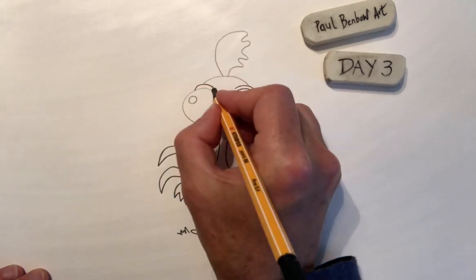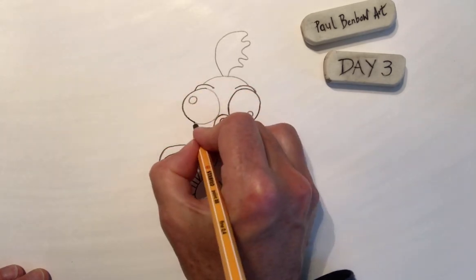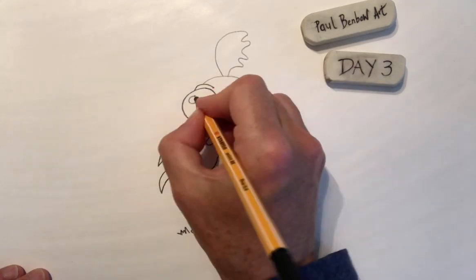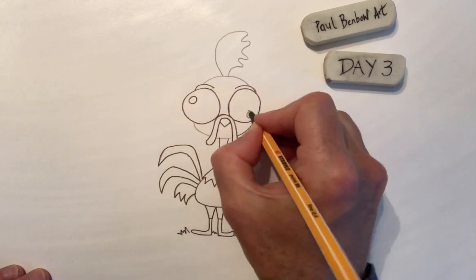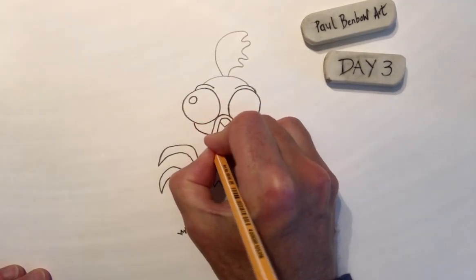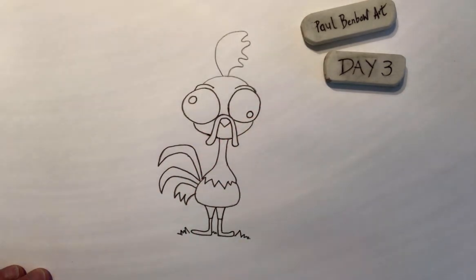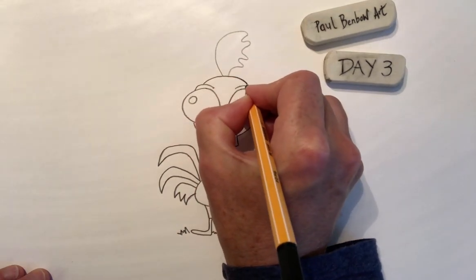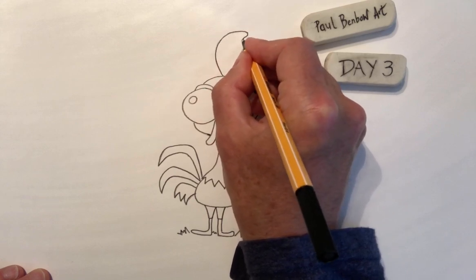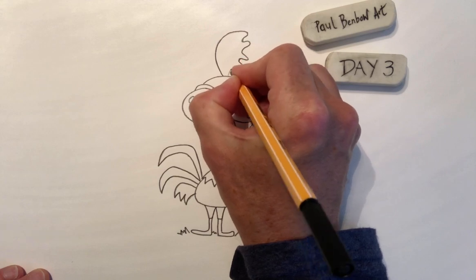Do you reckon art is brilliant for mental health? Because you tend to just focus on what you're doing rather than thinking about other things too much. I find it a really good way of relaxing in the evening as well. So there we are — I've just got one last little bit to do and then we can crack on with the colouring.